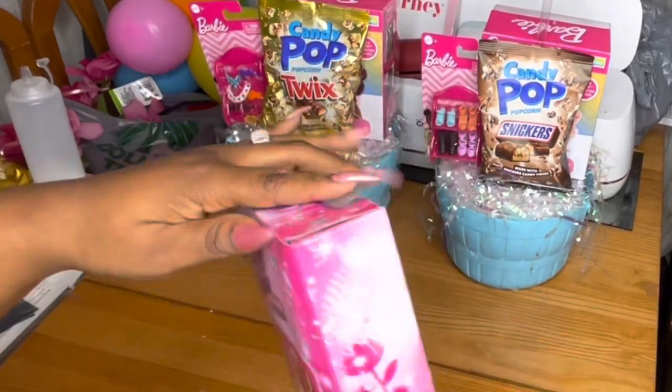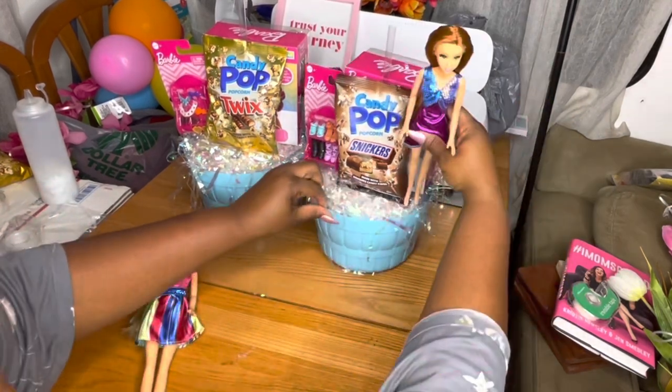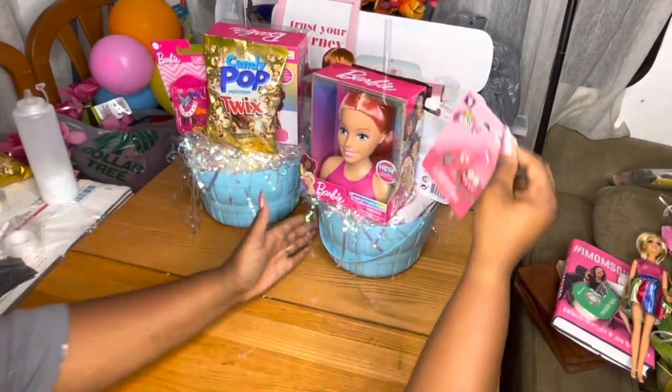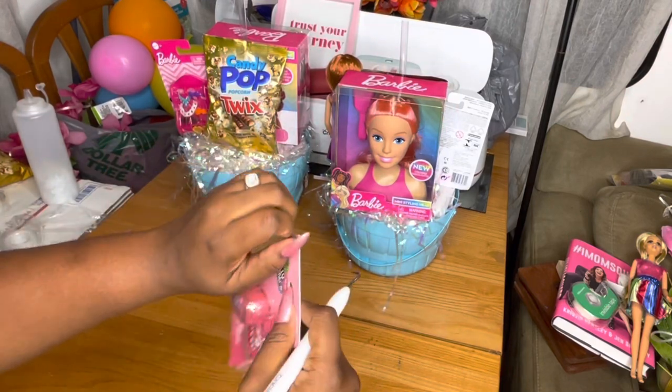I found these at Dollar General, two for five dollars, and they look just like Barbie dolls. So I just took them out of the pack and put one in each basket, and that will bring the cost down to two dollars and fifty cents per Barbie instead of seven dollars on an actual Barbie.